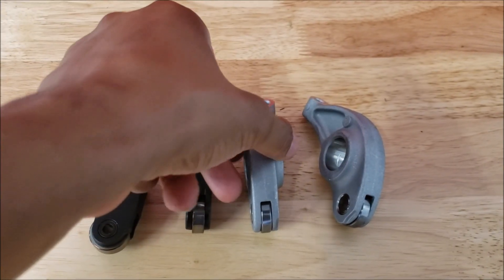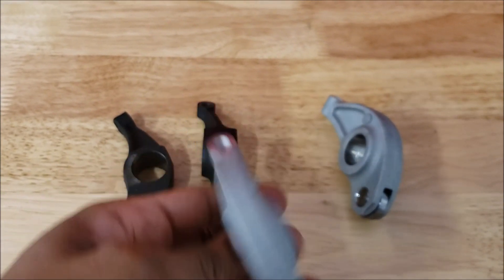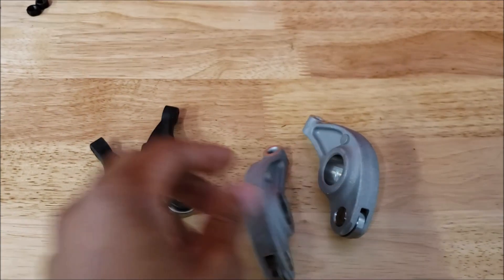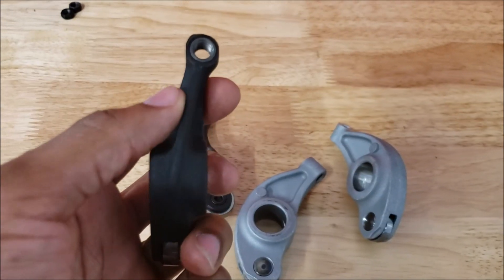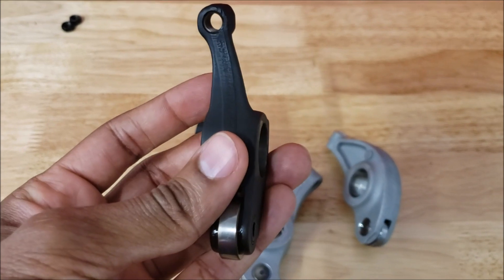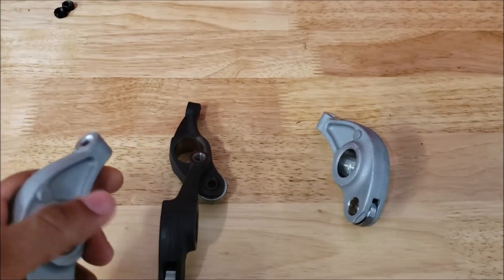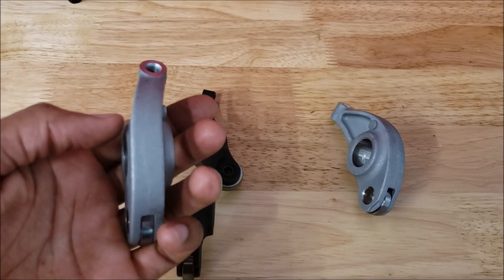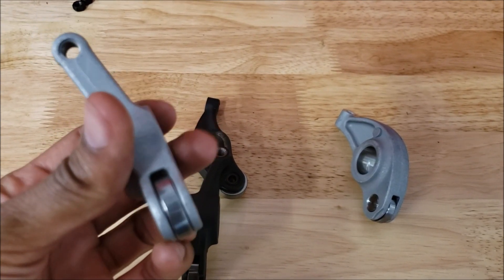You'll see the aluminum counterpart. These are brand new, bought from Honda, and these I actually just took out of an engine. As you can see, the steel ones are a lot thinner at the top because steel is stronger than aluminum. However, to make a rocker that can sustain the abuse, they add quite a bit of body up top.